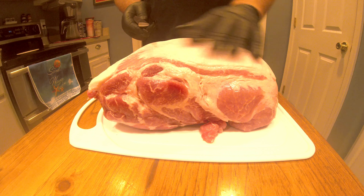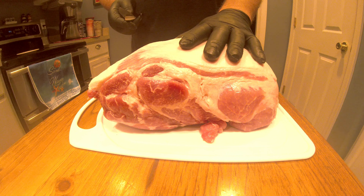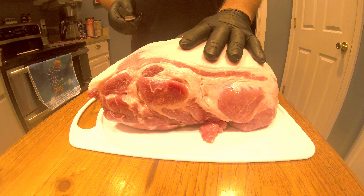I'm going to go ahead and trim this off. The fat cap is really not that thick, it's not really bad, but you don't really need it. There's enough fat going through this piece of meat. I don't know how much this really matters, but when I do smoke it, any kind of fat cap — I put it up, down, who knows — but I'm going to go ahead and trim it up and then season it.